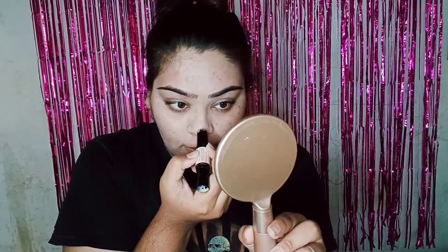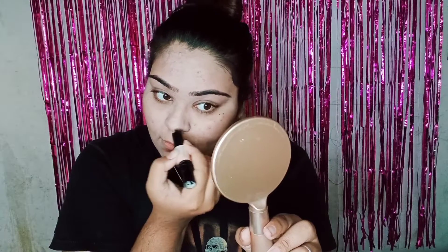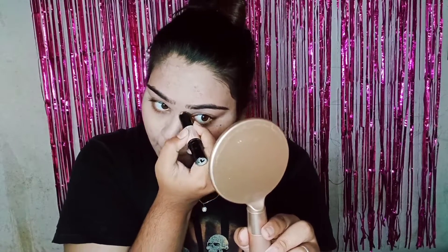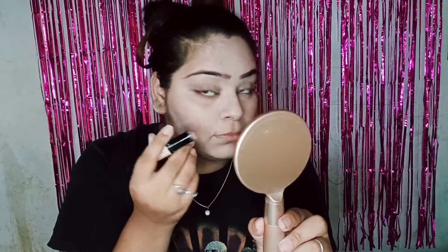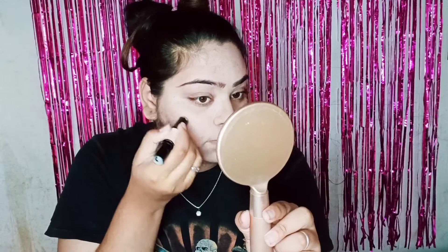We usually use bronzer for our face. I am using it on the hairline and eye area, and jawline contouring — upwards — so that the face will be lifted and my look will be very good.